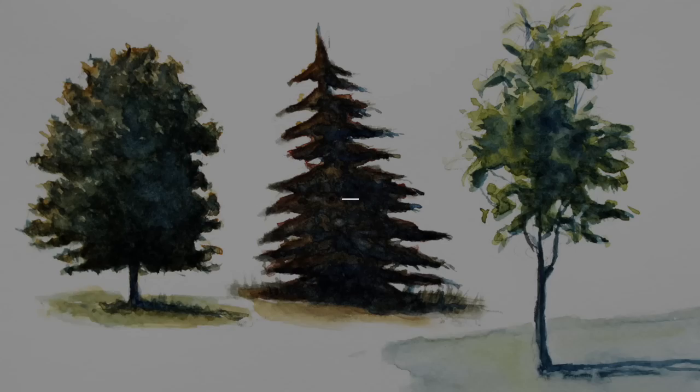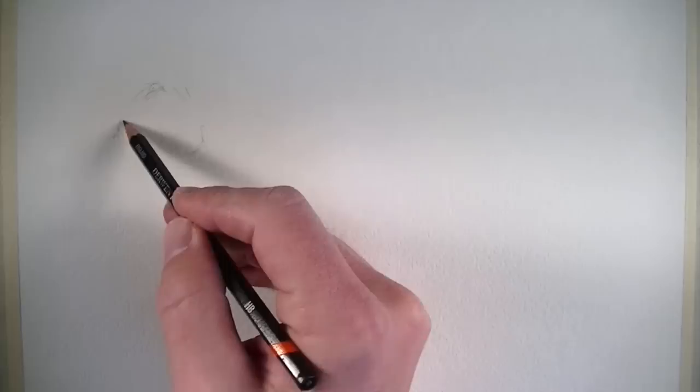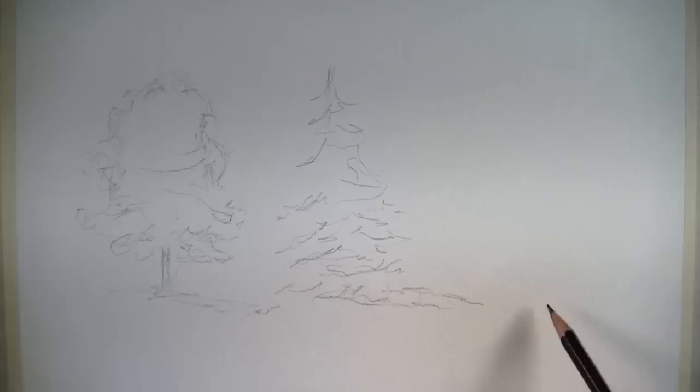In this video we're going to take a look at how to paint trees using watercolor. We'll start by loosely sketching out the overall shapes of our trees. We'll draw three different varieties of trees so you get an overview of how the different shapes may be handled. I'm going to draw very loosely in the beginning stages, not concerned about the details, just the overall shape of the trees.